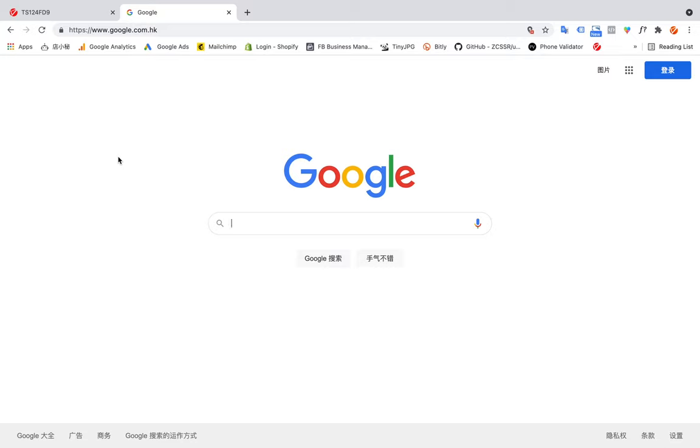Hi, this is Harry from CyberRusher. Today I'm going to show you how to make a purchase on the CyberRusher website, step-by-step. First, let's use Google to search the CyberRusher website.